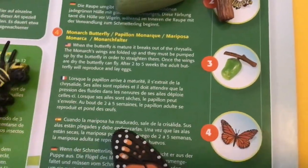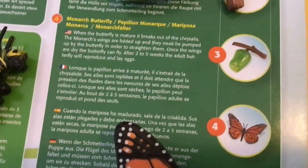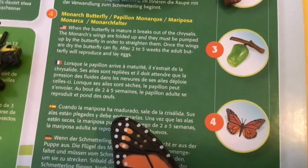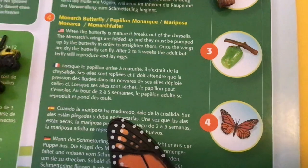When the butterfly is mature, it breaks out of the chrysalis. The monarch's wings are folded up and they must be pumped by the butterfly in order to straighten them. Once the wings are dry, the butterfly can fly.